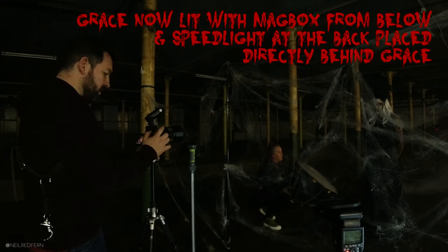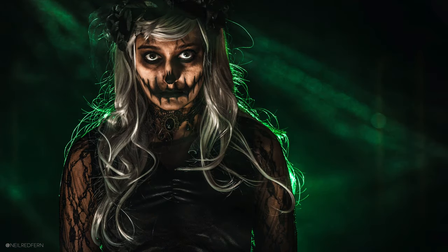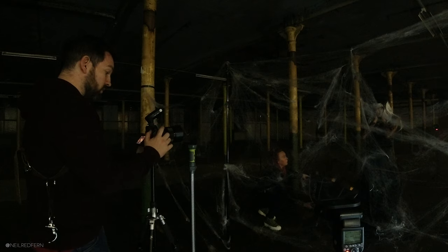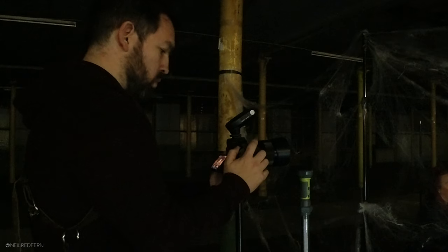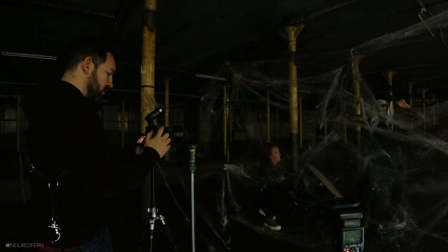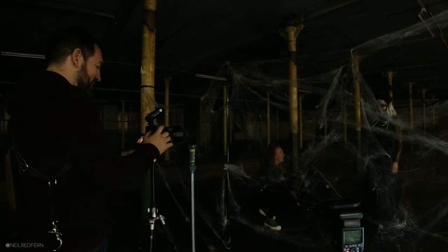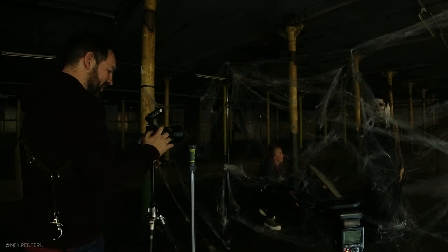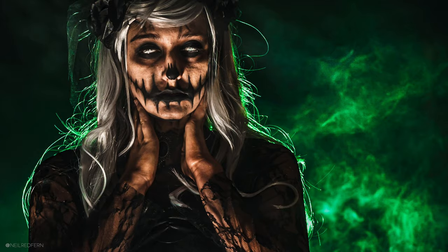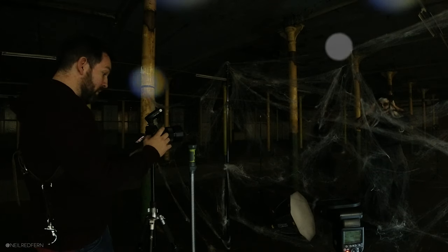We're now on the 85mm, lighting Grace from below and upwards to give really scary, spooky lighting. Whatever she does with her eyes — these are proper freaky. It's funny, when Grace smiles everything just goes away in terms of the weirdness. She does this freaky thing with her eyes and that is amazing.